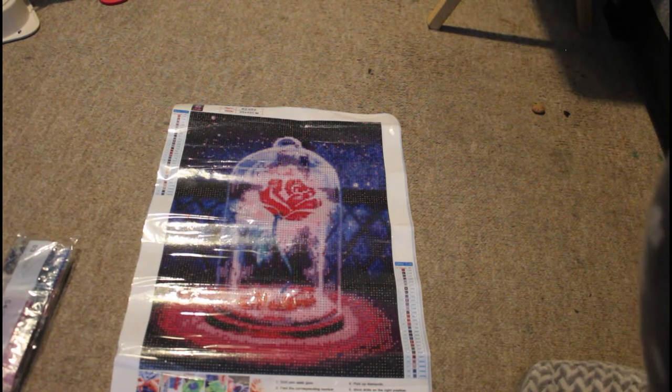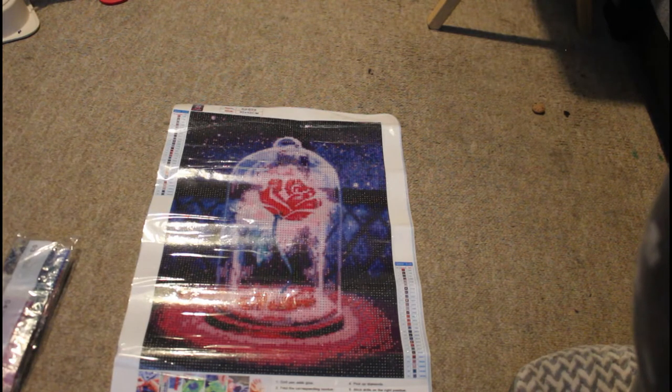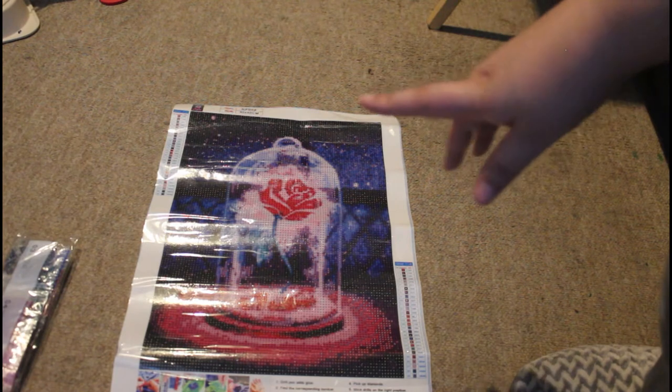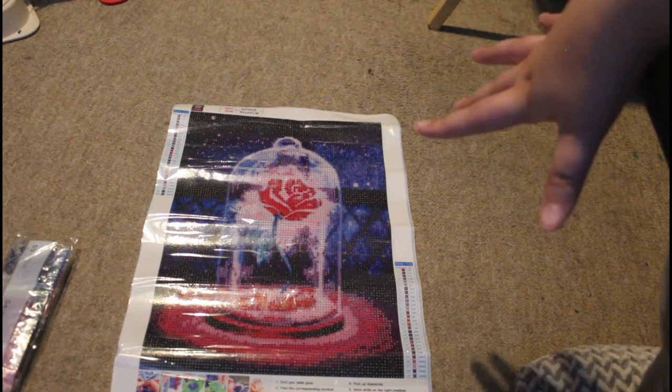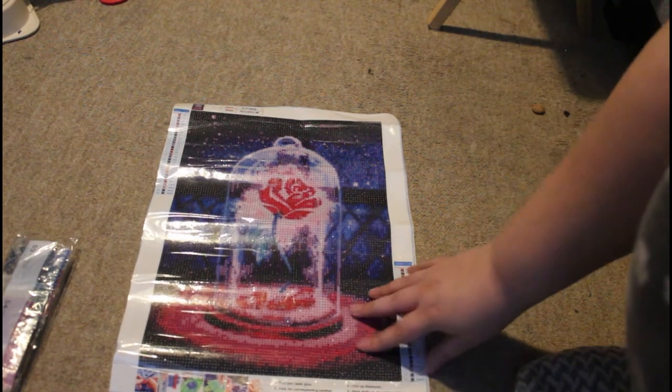Let me just roll this the other way so I can get it as flat as possible. As we can see, it is definitely a snack size. I've done a couple of snack sizes before, so I thought I'd treat myself. At this current moment in time I am working on 'Something Sweet' by Mandy Manzano from Diamond Art Club — which is Beauty and the Beast themed. I saw this and got it for £6.99 — I'll put a link in the description box below.